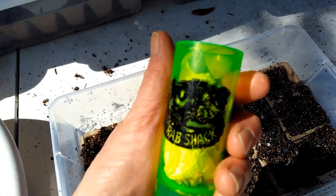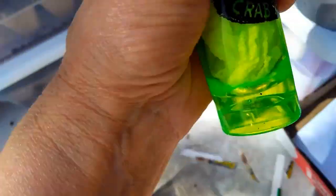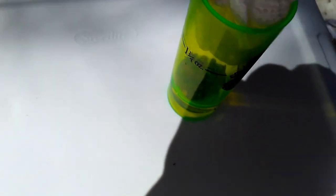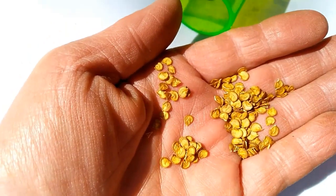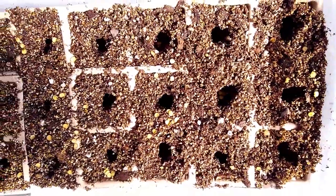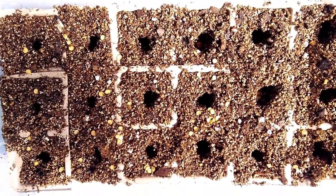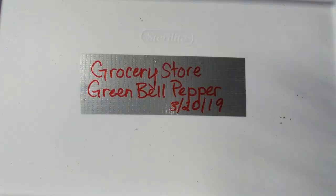In this little Joe's Crab Shack container, these are some green peppers that I saved from the grocery store. It's so windy out here. I'm not sure if they're going to grow — a whole lot more seeds since I'm not sure if these grocery store pepper seeds are viable — but this is just kind of a little experiment.